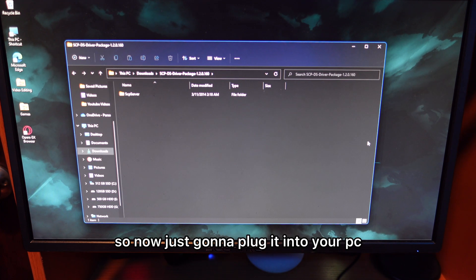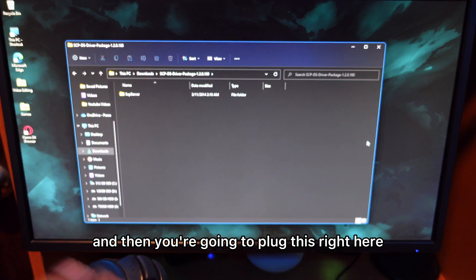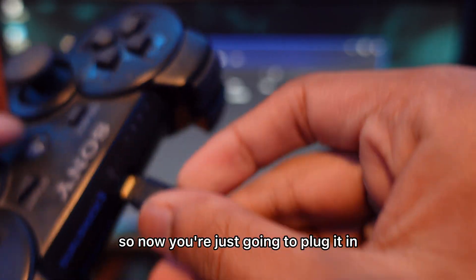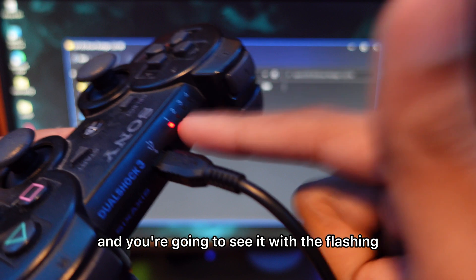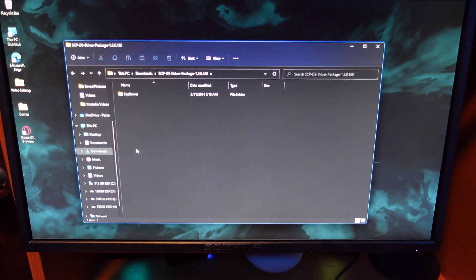Now plug the USB into your PC, take the other end — this is a mini USB — and plug it into the controller. You'll see it flashing. For me, I already connected this before, so that's why it's on player 1.